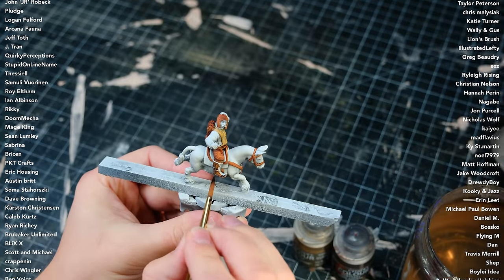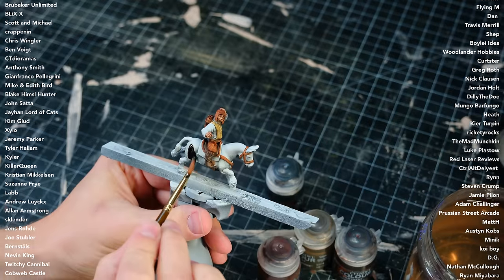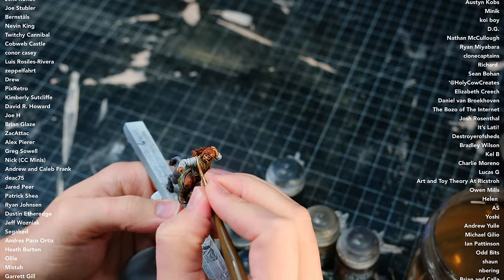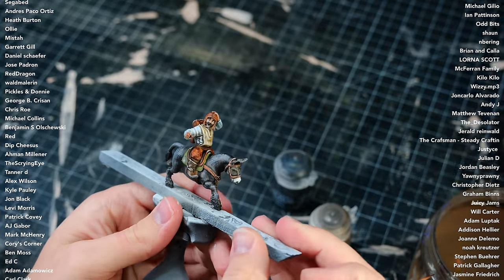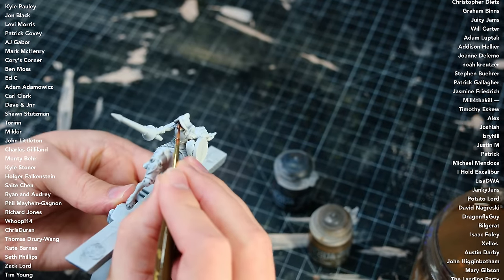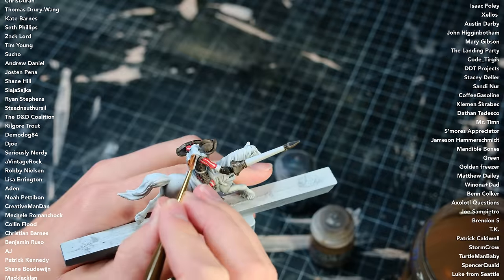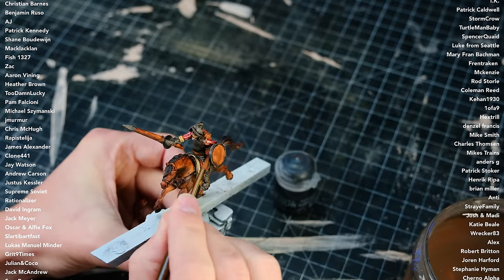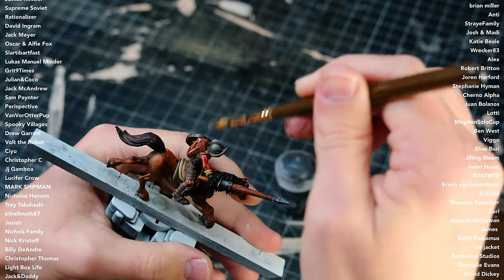Poncho is a naive but genuinely nice guy born during an unusually rainy month earning him his name. When Don Coyote came to town in search of a traveling companion with promises of adventure, Poncho was enamored by Don's fanciful words and agreed to join him on his quest, half out of curiosity and half out of pity. At first Poncho was fairly certain that Don was crazy but played along because he enjoyed the friendship and found the game to be good fun. After a few hours of riding, Don and Poncho rode up on a solitary windmill atop a small hill when Don stopped cold in his tracks.